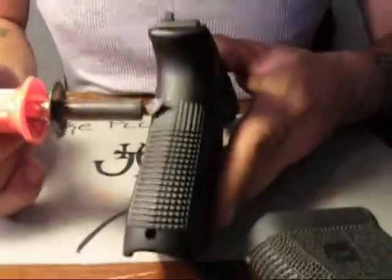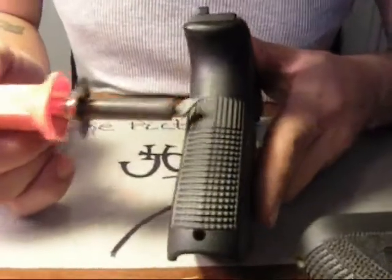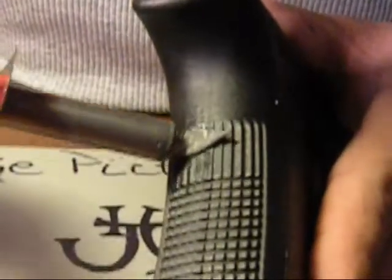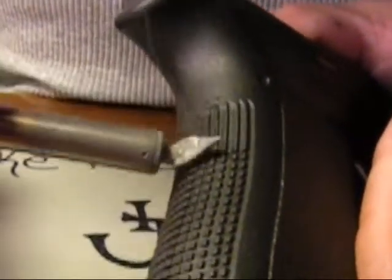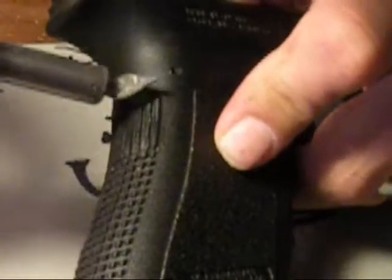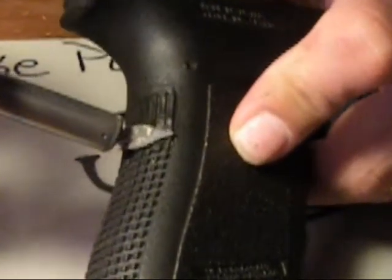When you start this, you just want to go light and get it going, because it's not going to melt down immediately. You kind of want to start getting those top edges off. The more you do it, the hotter the whole frame will get. So if you're doing the whole back strap, I would suggest do a little bit, let it cool down, do a little bit — because this polymer retains heat pretty good. You've got to be super careful because there's no going back with this. Once you start it, that's it.